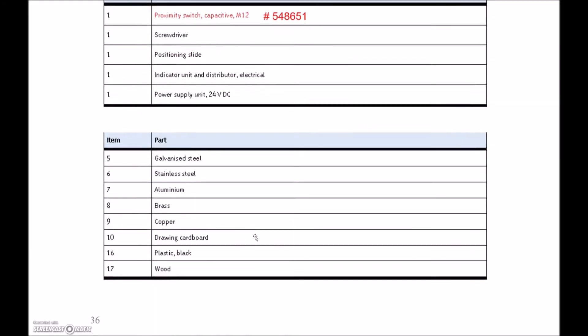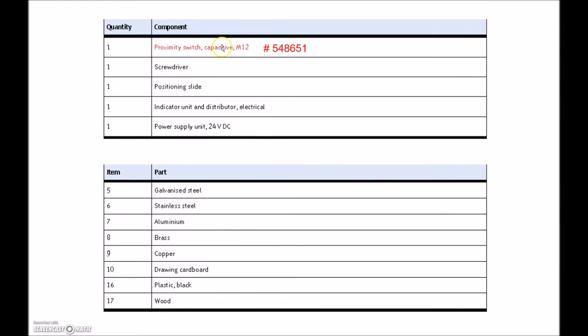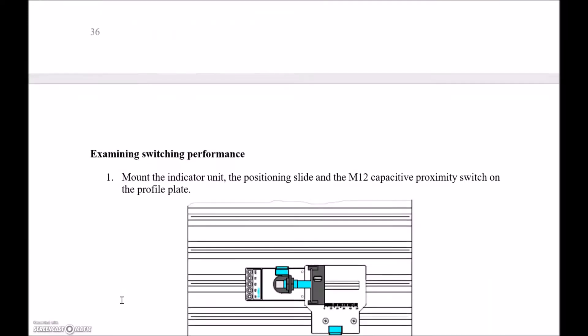Let's look at the components we need. We need the M12 proximity switch — looking at the back end, we need part number 548651, or just look on the side of the capacitive sensor. There's a small screwdriver in your taco box. We also need the positioning slide and our 24-volt DC power supply. From the taco box we're going to use numbers 5 through 10, and then 16 and 17. Number 16 is your black plastic and 17 is a piece of wood.